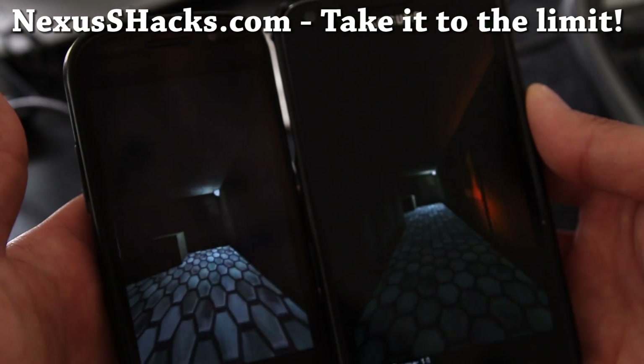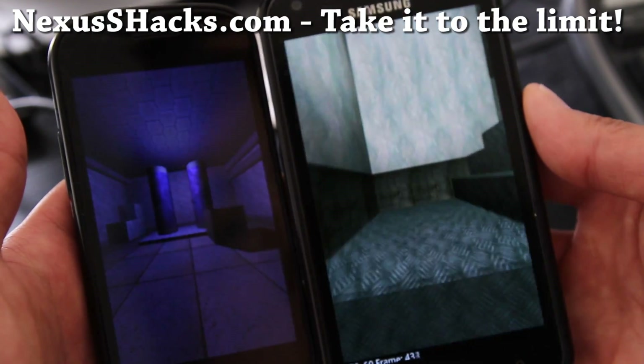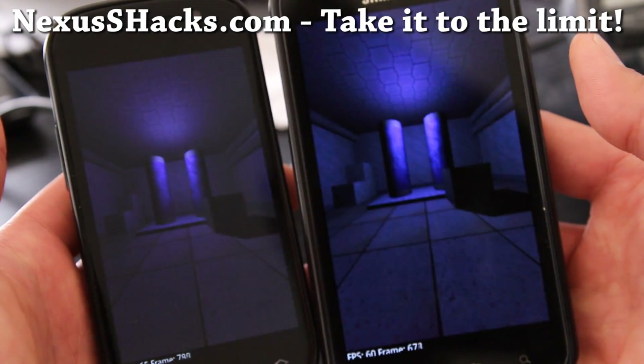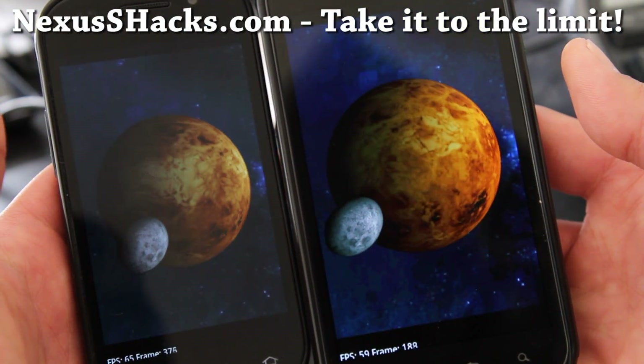This setup for your Nexus S will be really good because CyanogenMod is very stable — it's highly recommended. Get it to 1.544 GHz and put it on demand and you should be all good to go. I think that's the best setup for your Nexus S4G.